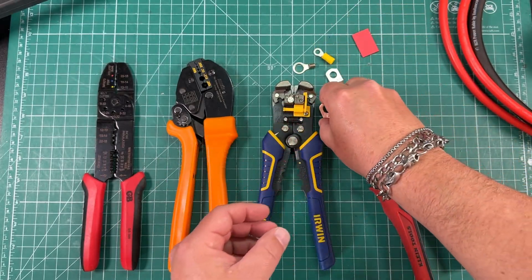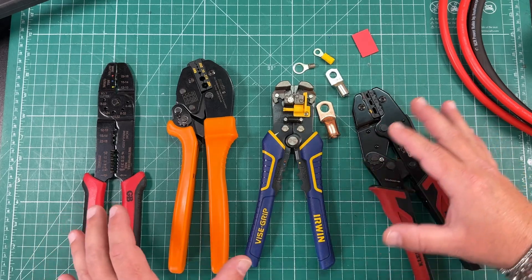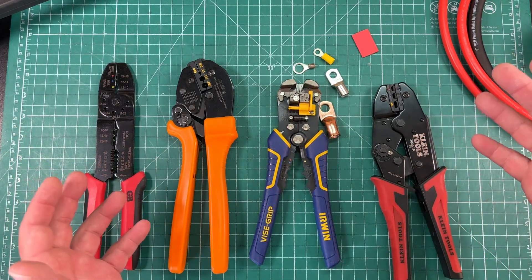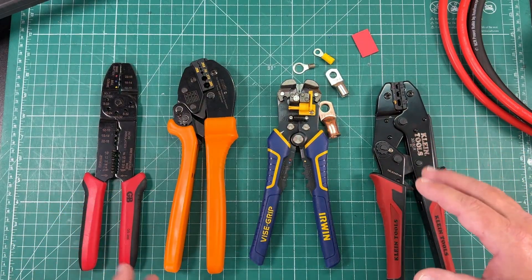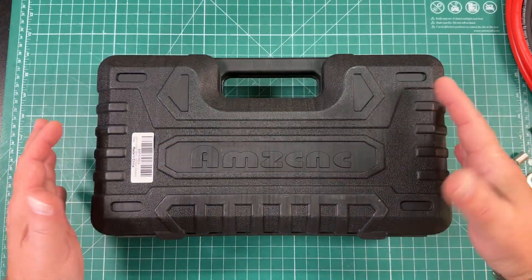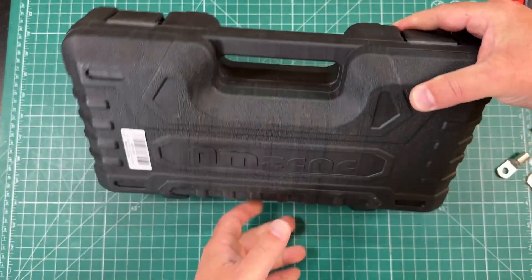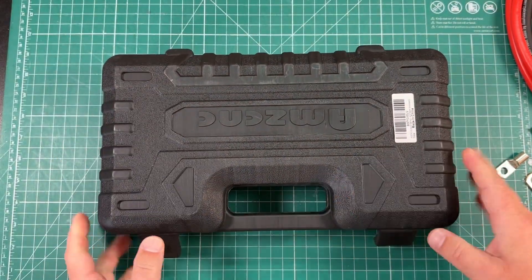I decided to go online and pick up this hydraulic crimper to show you the great crimp that it can do, but actually the quality that I got for $50 from Amazon. The whole tool kit comes in a nice hard plastic case with some locks. Let's crack this open and see what's inside.